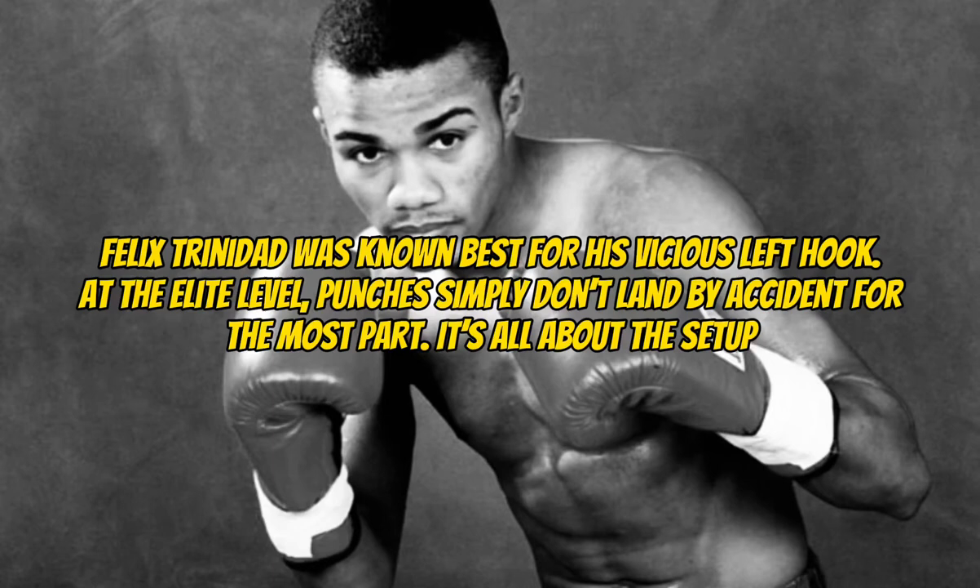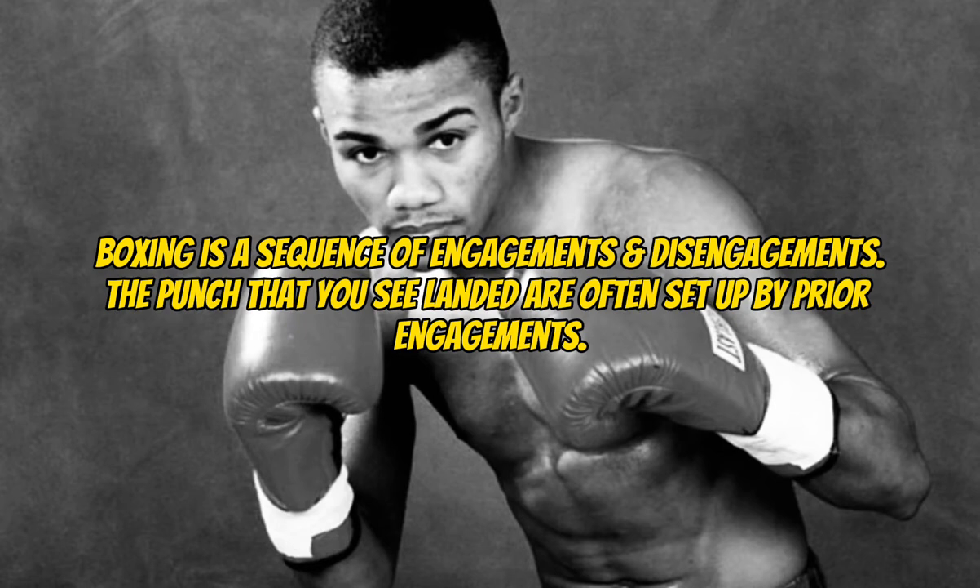Felix Trinidad was best known for his vicious left hook. At the elite level, punches simply don't land by accident, for the most part. It's all about the setup. Boxing is a sequence of engagements and disengagements. The punches that you see landed are often set up by prior engagements.